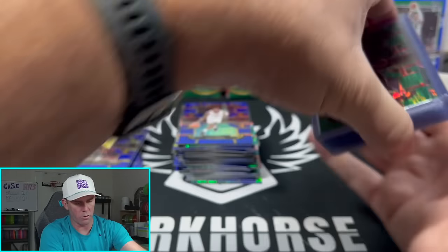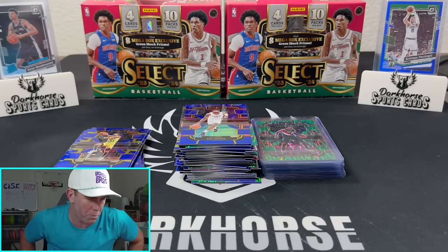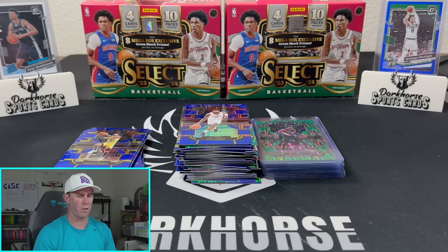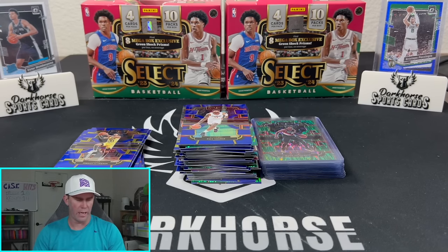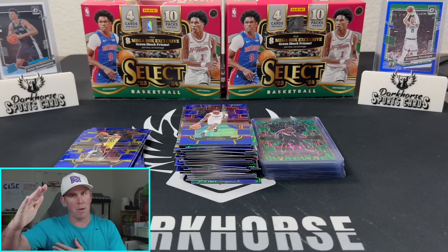All in all, $220 or something is what we were in on that. We pulled some pretty good cards. The chase of that green shock Wimby is definitely well worth it — I think it looks nice, it's definitely unique, and we'll keep going after it. Hopefully you guys enjoyed the video and we'll see you guys in the next one. Keep ripping them packs.